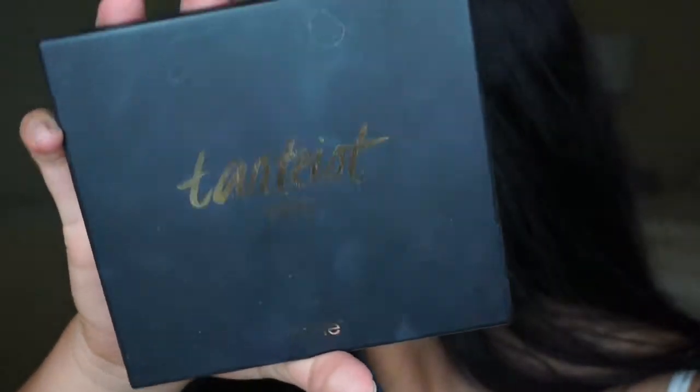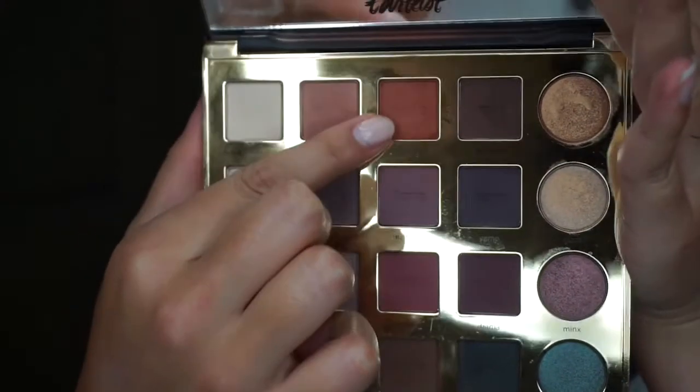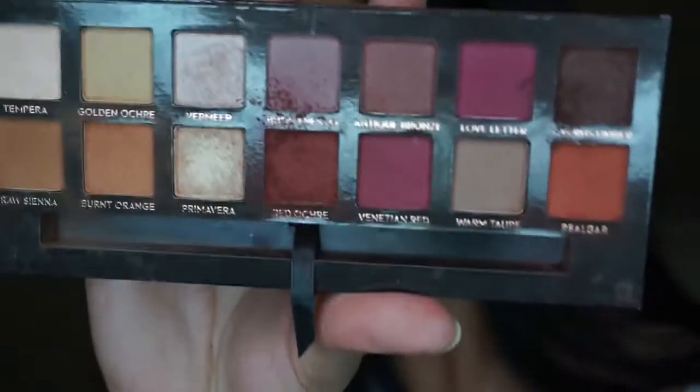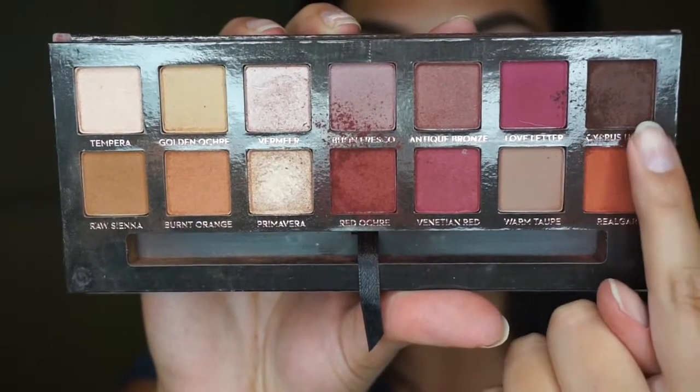Now I'm kind of using my Tardist Pro palette, really digging into this color, and then I'm using my Anastasia Modern Renaissance palette — boom boom boom boom boom.